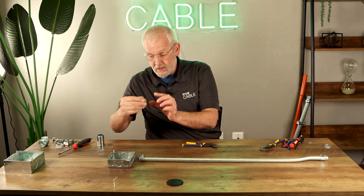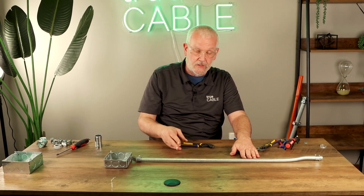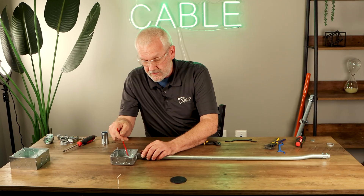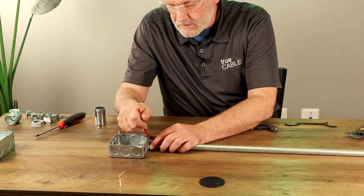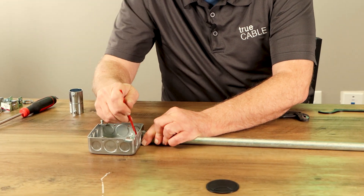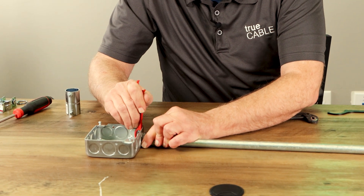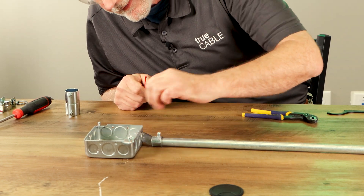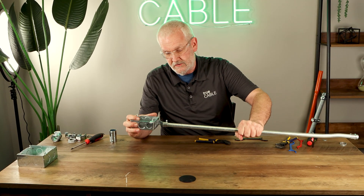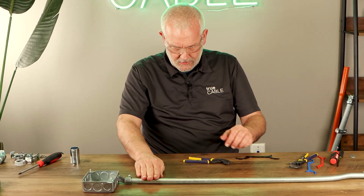The star nut goes on next. Remember that each little piece in the connection has to be bonded together because this is a ground path. Use a star nut wrench and grab onto the star nut, pulling it around until those little tangs bite into the metal box so it's tight and not going to move. Then put a plastic bushing on so the cable isn't abraded by the end of the pipe, and you're set.